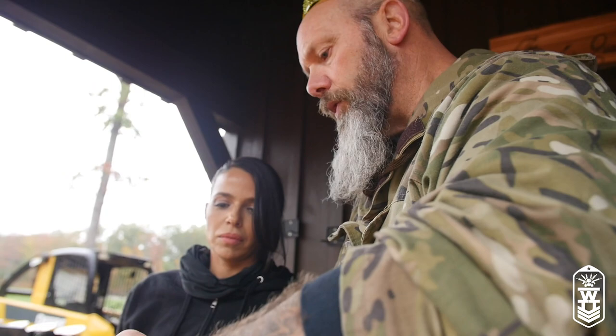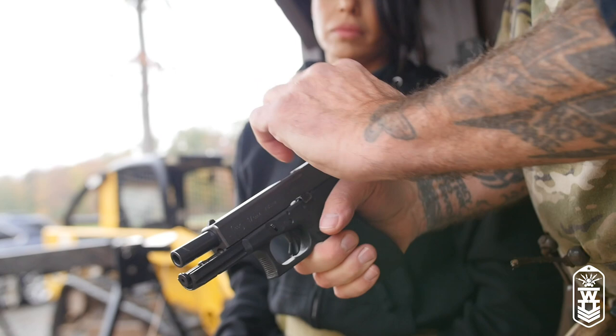Remember you're always pointing in a safe direction. Finger off the trigger, because the minute you release that with a full mag it's gonna be ready to fire.